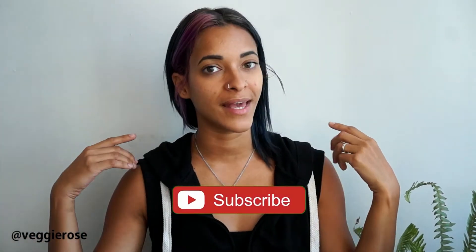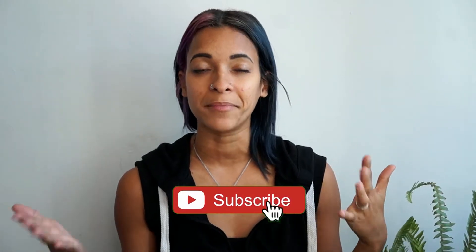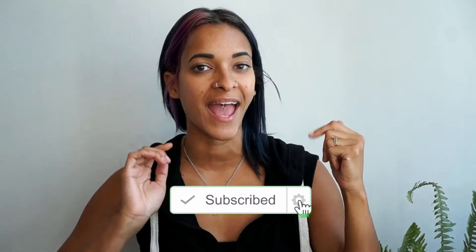Hey guys, how's it going? Welcome to my channel, I'm Veggie Girls. If this is your first time stopping by, don't forget to hit the subscribe button and the little notification bell next to it so you'll be notified every time a new video goes up, which is Monday, Wednesday, and Saturday.